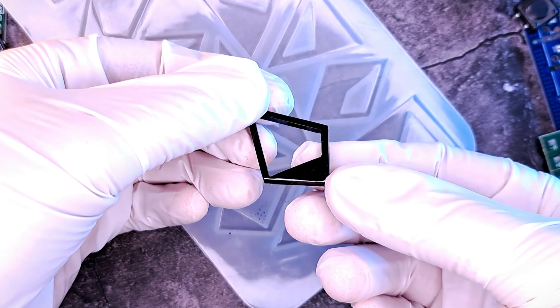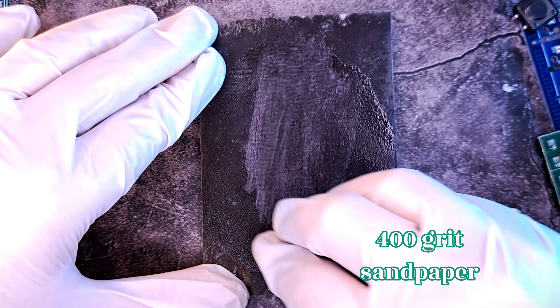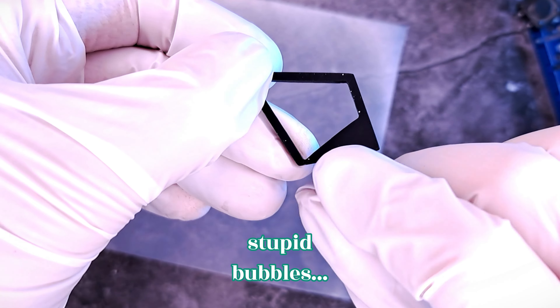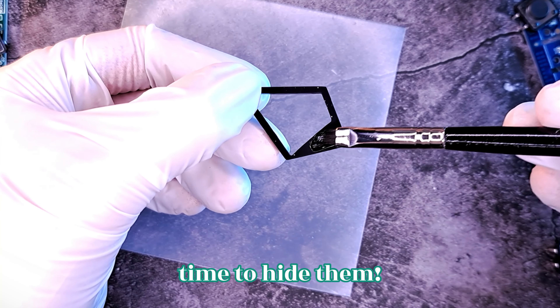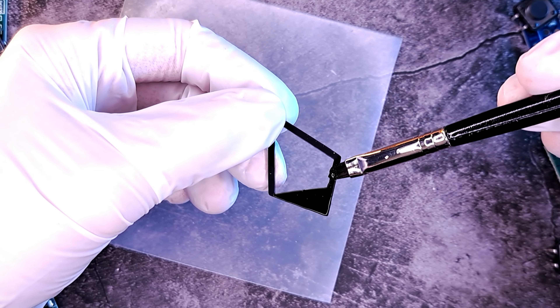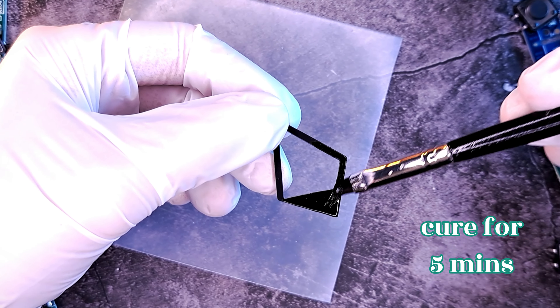The frame is finally cured and now we can check for any imperfections. Use a fine grit sandpaper to remove any excess resin from the frame. You'll probably have bubbles on your piece, and to hide them, use any leftover resin from the earlier mixture and give the piece a new coating. Cure it for 5 minutes.